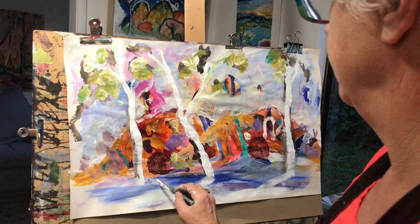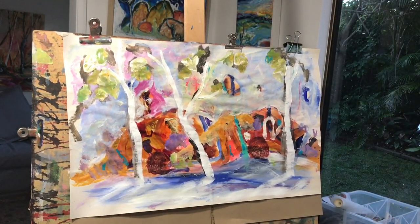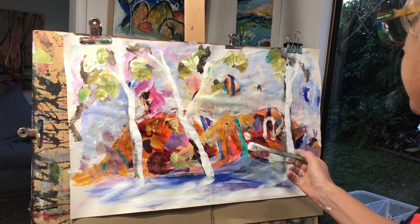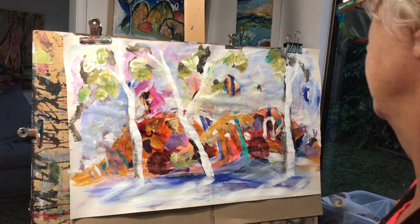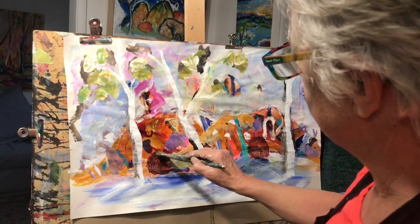A bit of reflection is happening in that water — not bad, maybe a little bit of mess here that I can fix up. Let's bring out those two boulders again a bit. I'm going to add the Australian Sienna with the raw umber — it's a nice dark brown. Let's get a little bit of difference in here.